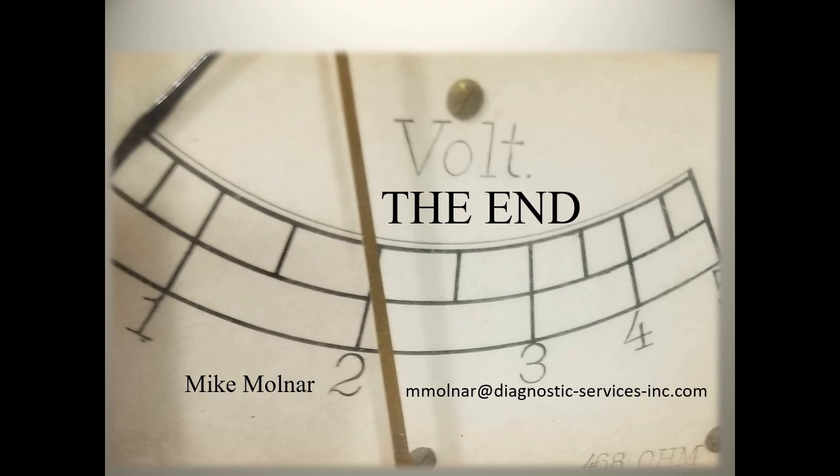That's the end, so thanks for watching this presentation. I don't promote myself as an expert on this equipment, so I would be interested in anyone's comments or further information. You can reach me by email at mlnr@diagnostic-services-inc.com. Thanks again.